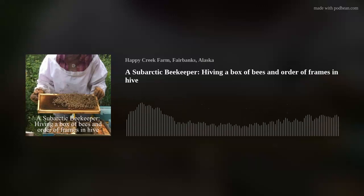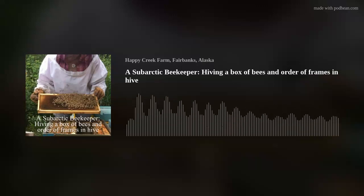Alright, so that's it — the bees are in the hive, everybody's happy. Temperature's going to get warmer. Take care of yourself, take care of the bees. This has been a subarctic beekeeper. Everything's copyrighted and all rights reserved.